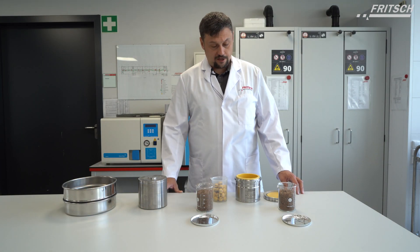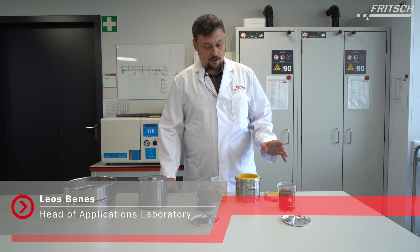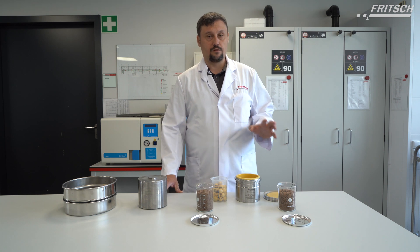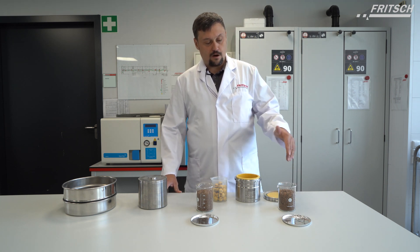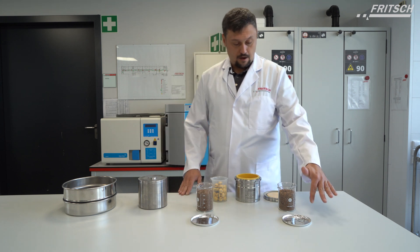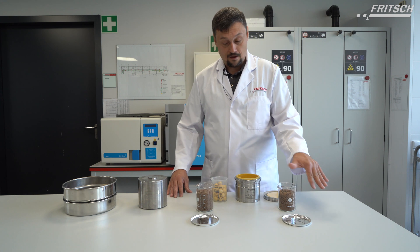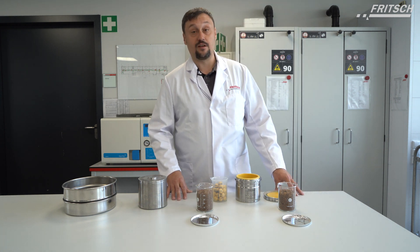Welcome to this application video about soil grinding. We have the request to do different tests with different types of soil samples. We took two typical soil samples from the backyard, let them dry overnight, and we have a rest moisture of 1.4% in sample A and 1.26% in sample B.